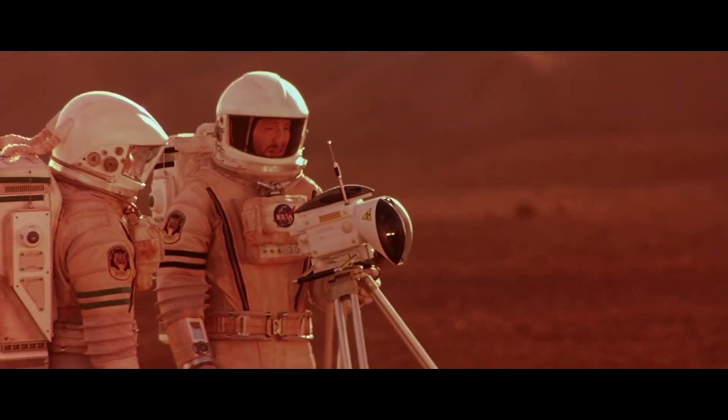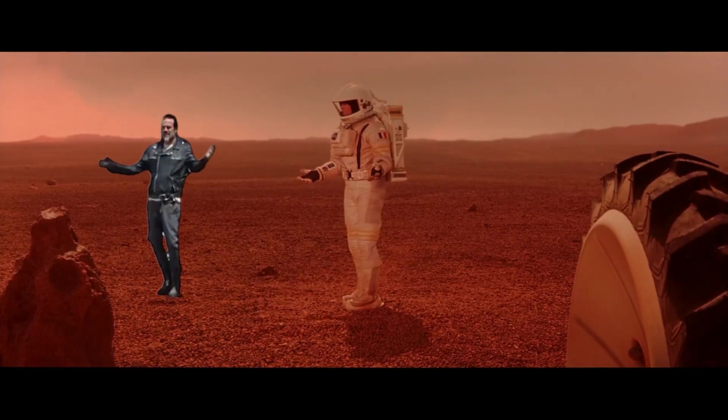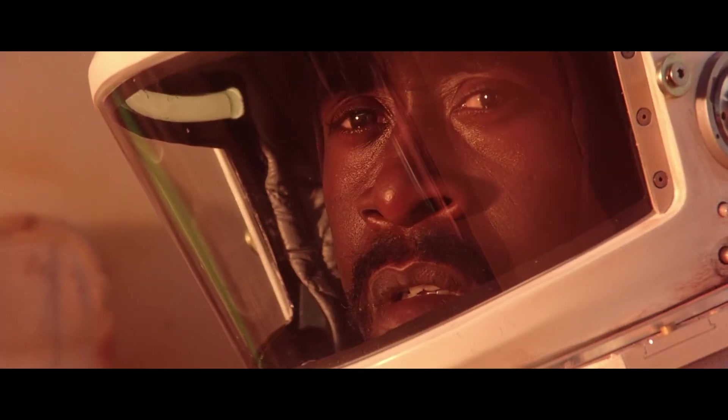What happened? Hot diggity dog, this place is magnificent! Okay, let's learn how to make Martian bases for my Necron army.